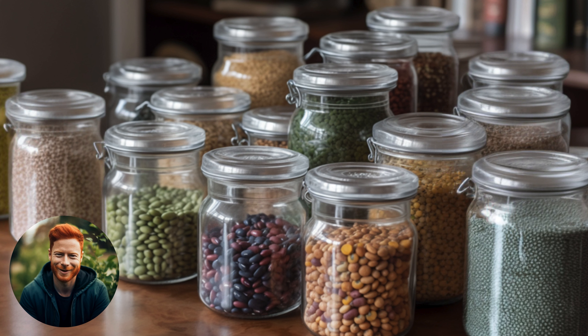Hi everyone, welcome back to the MJB Inspired Garden. Today we're diving into a super rewarding aspect of gardening: saving seeds from our peas and beans. Whether you're a beginner or a seasoned green thumb, this is a great way to ensure a bountiful harvest year after year. Let's get started.